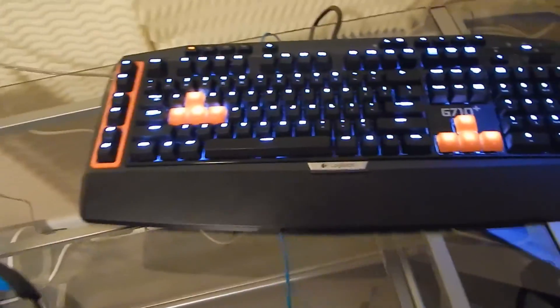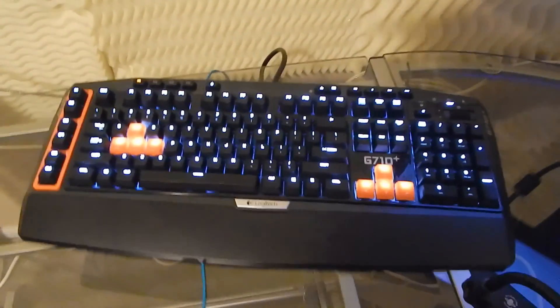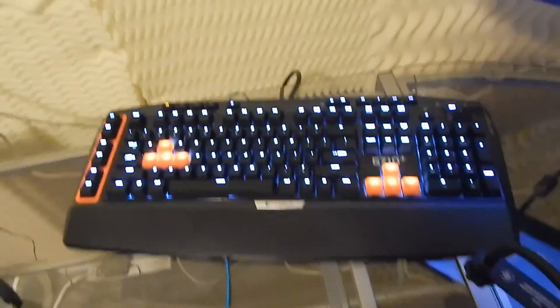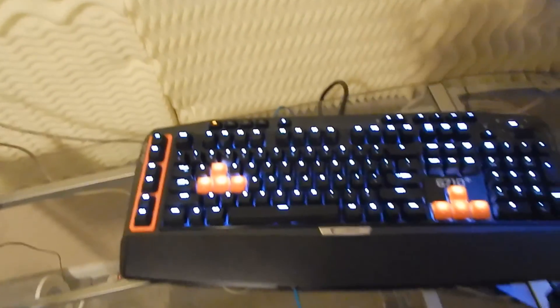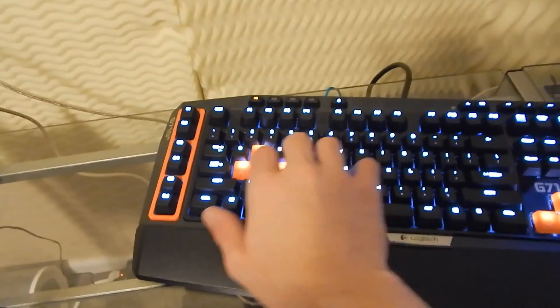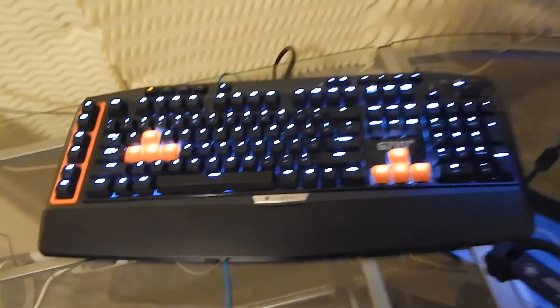This is my Logitech G710 Plus keyboard. It's got Cherry MX Browns, which are nice and quiet compared to the Blues. I like it a lot — it's got some macro buttons on the side that help as well. These here are the Octopus keycaps. I like them because they're really grippy, so I can feel when I'm off key. Very tactile. I did a video on that — I never released it, but maybe I should.